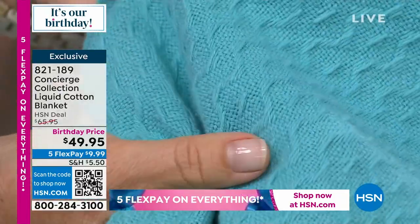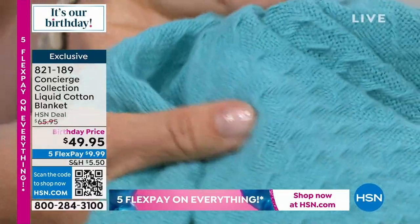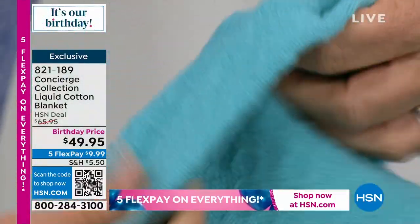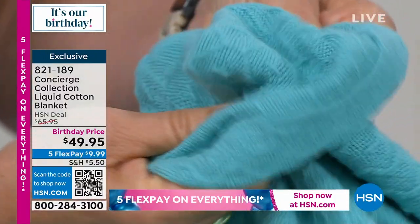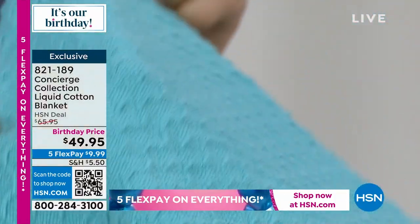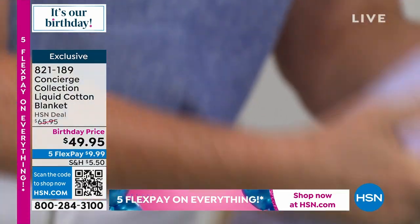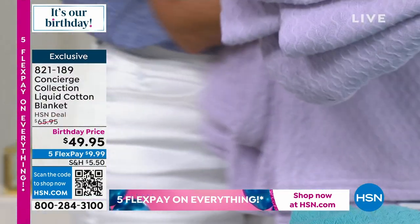It's liquid cotton, which means we've taken the cotton to another level of softness. That's a beautiful shot — look at the texture. It's not your standard weave; it has so much depth to it, and it's beautifully framed on the edges. You get that same cotton on the other side.